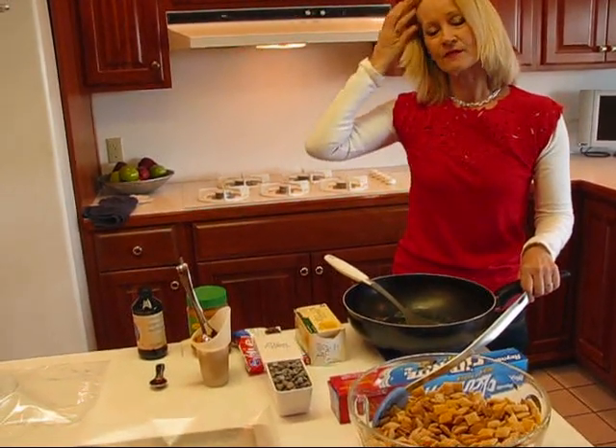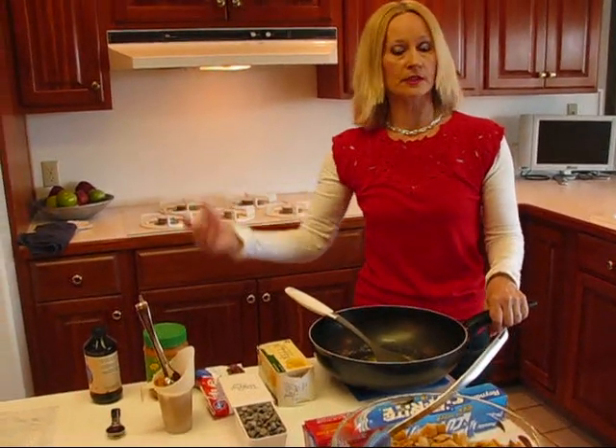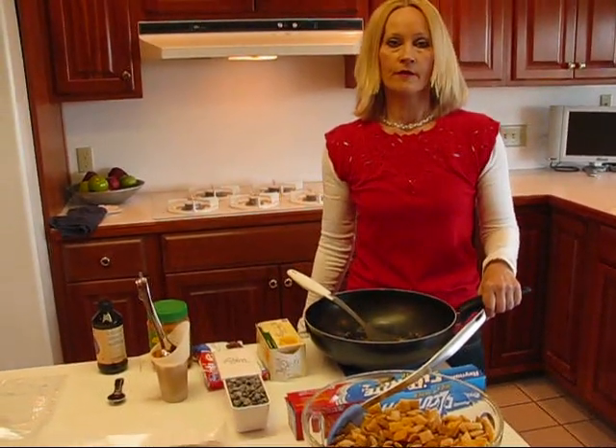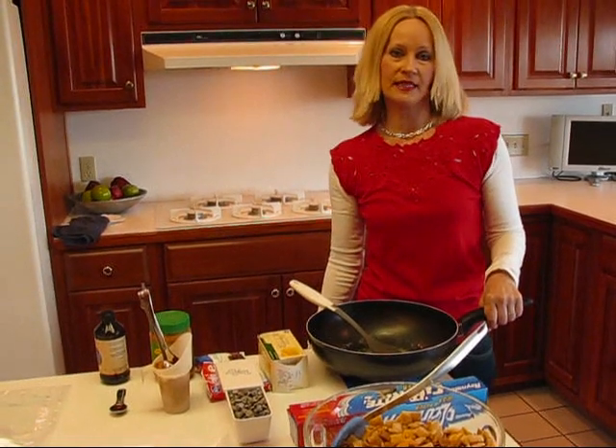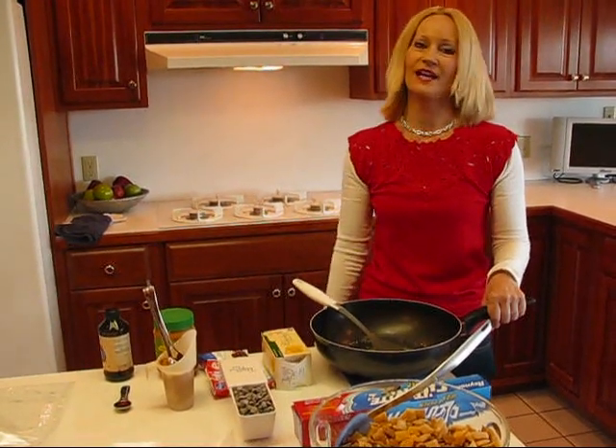These recent versions that Chex has come out with — and individuals have come out with their own versions — are very quick and easy to do. They're great for munching on while you're watching a football game, watching a movie, watching TV, or just relaxing on the sofa.